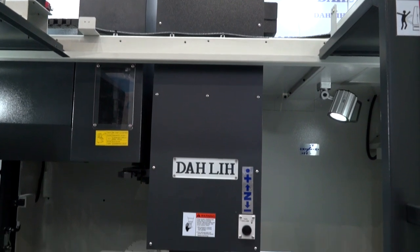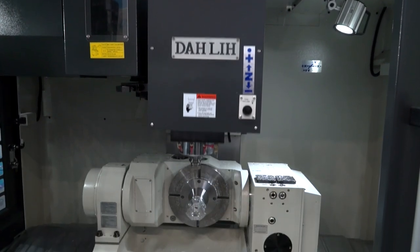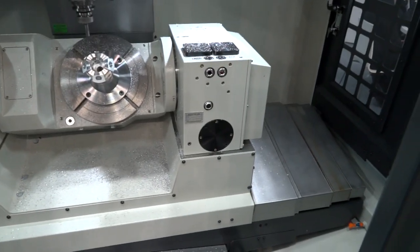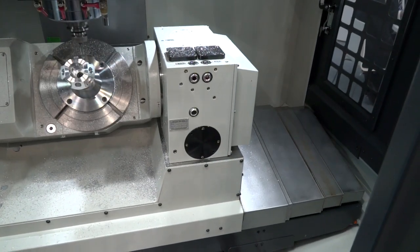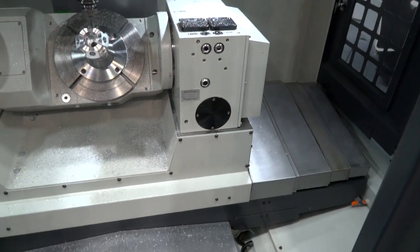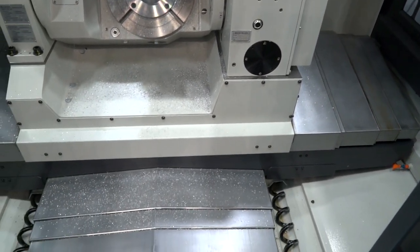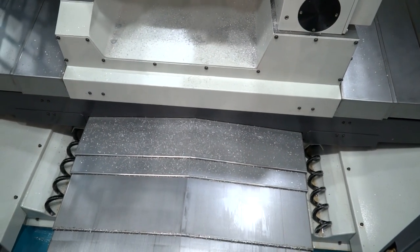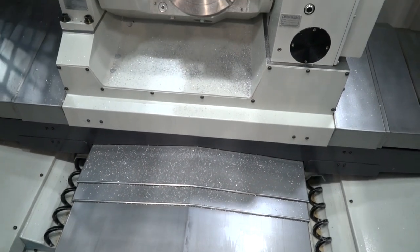There are plenty of options available with this machine as you would expect: through spindle coolant, high pressure coolant. You can go for 30 tools, 32 tools, or even 40 tools. You can opt for a 12,000 rpm spindle or a 15,000 rpm spindle, and of course you can have linear scales if you want to machine to the ultimate in precision accuracy.